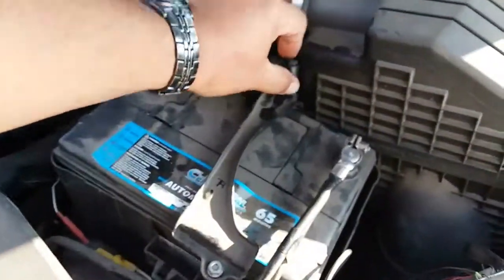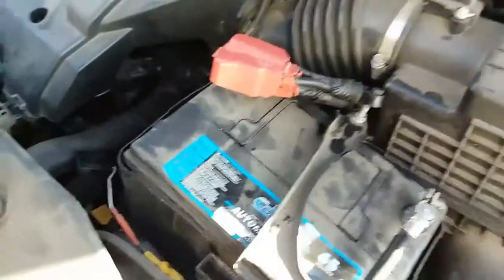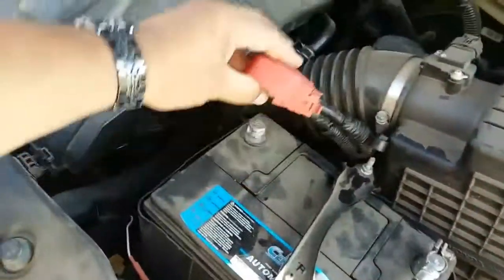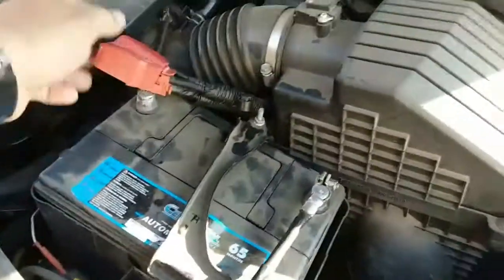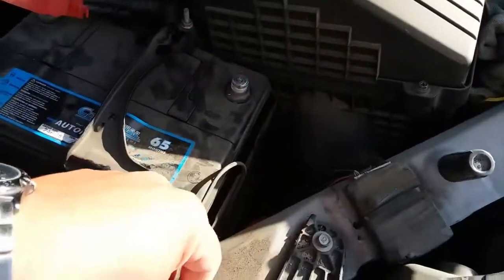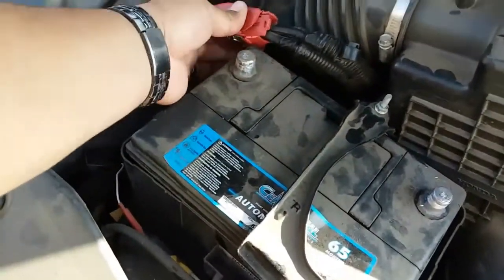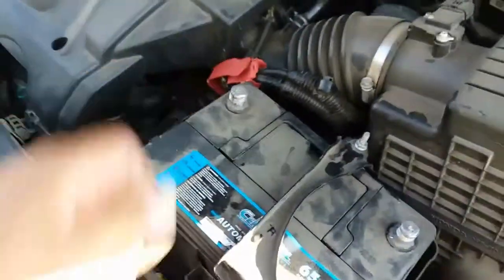Next thing you're going to do is remove this from here. You might need a trim tool removal to pry that up and out, or pliers will work. Go ahead and remove the negative terminal first. Then remove the positive terminal and just stick that to the side.